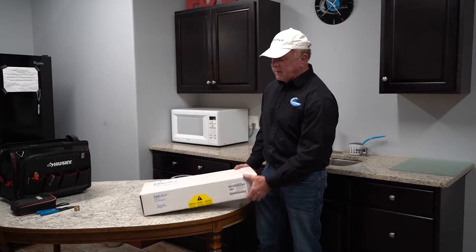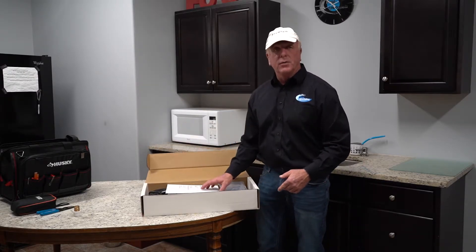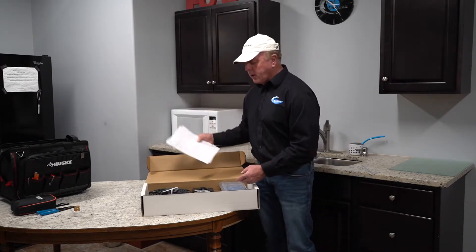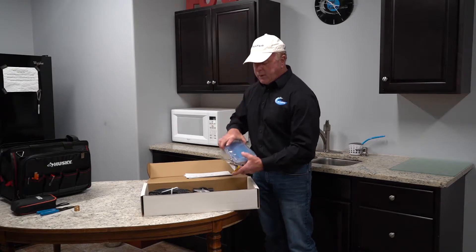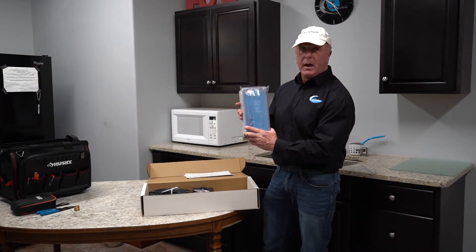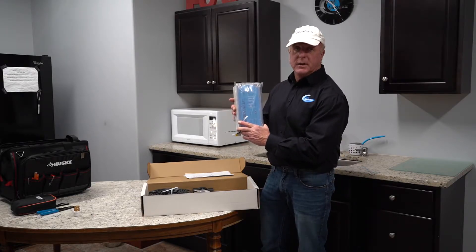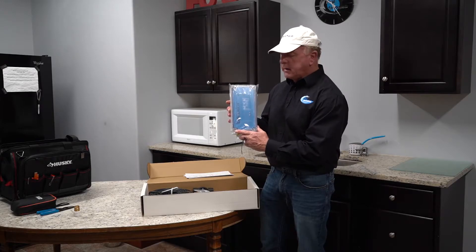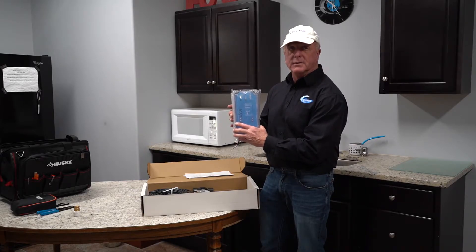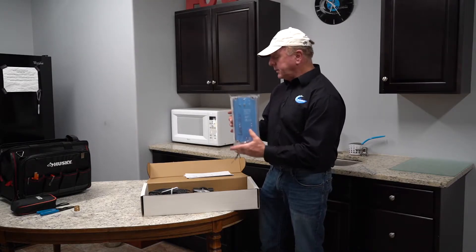We have one of the boxes here and we're going to go ahead and open it up and go through a couple of the items. Of course it comes with a manual, which is actually pretty well written. And then you have your control box. This is what you're going to hang on the wall and it's going to control the valve coming on and off and identify when the sensor is out of the water and it needs to start filling the pool.